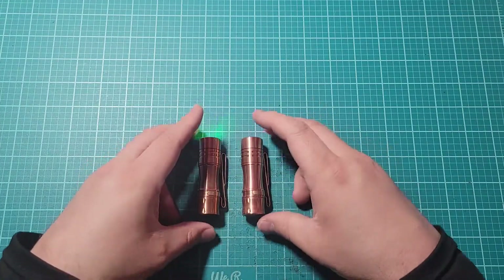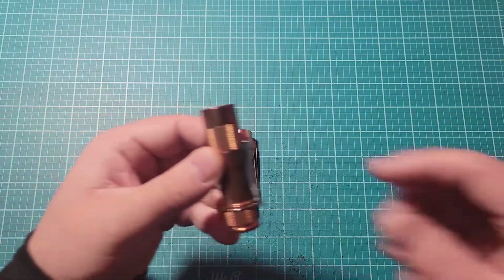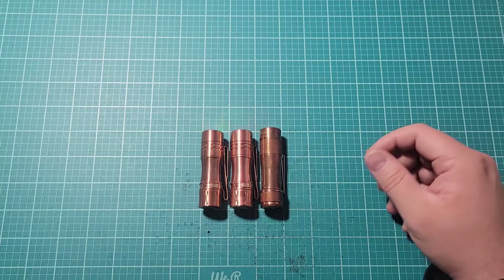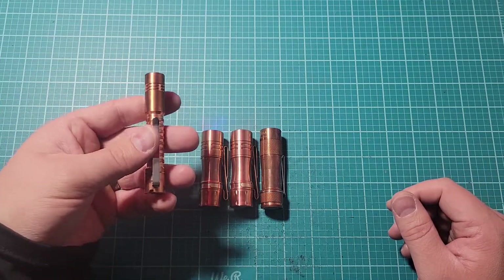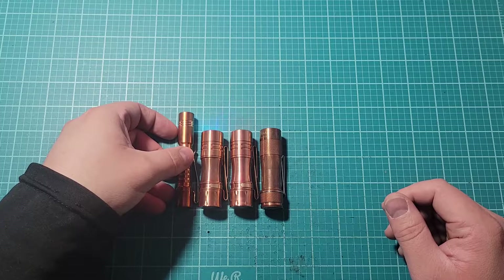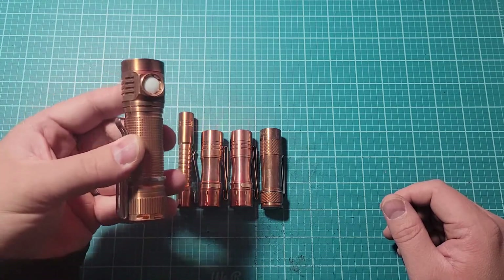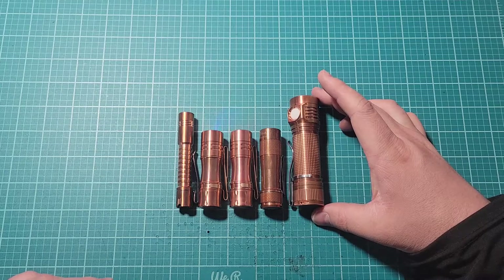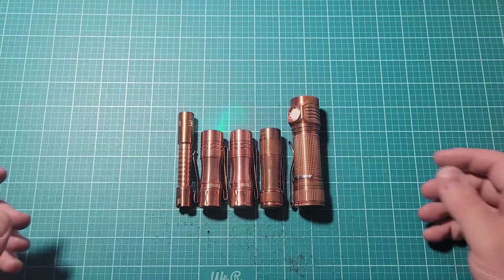I do have some lights over here for a size comparison. This is a Lumintop FWAA which is just a touch longer. This is a Raylite Pineapple in copper which is a bit longer. This is a Hank Wing D4K — that's about 4 inches actually. So that's your size comparison.